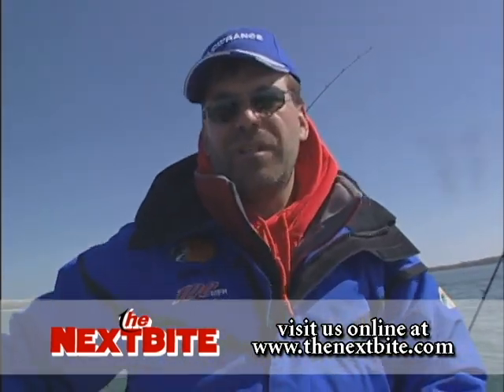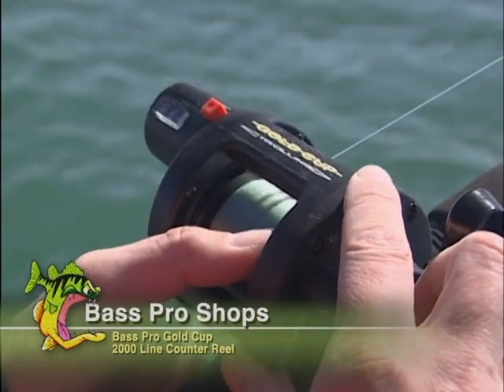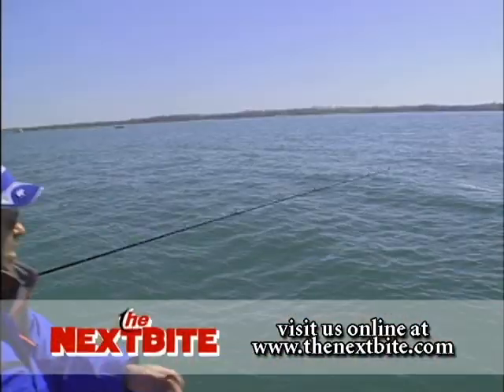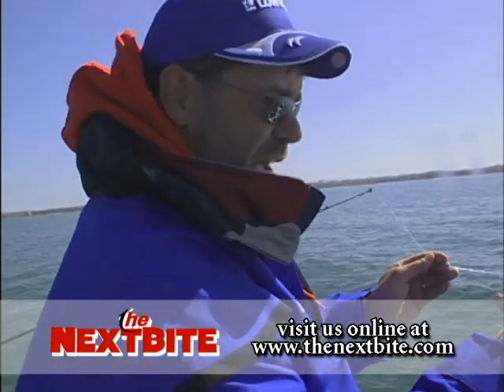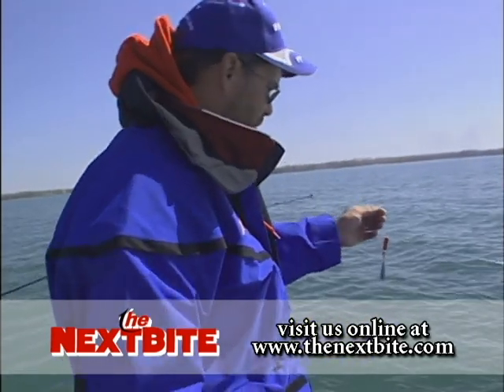Now this is when I start to put out the leader with my actual line on my reel. Once we get that leader out — just about there — the next thing we're going to do is put on the snap weight. As the name implies, you just pinch it open, put it on the line, snap it on, and it's ready to go down.